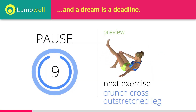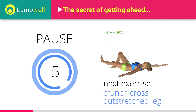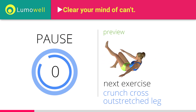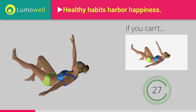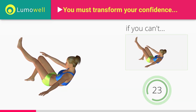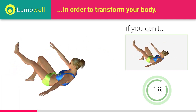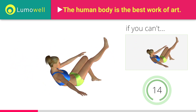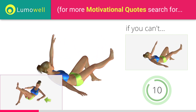Next exercise: crunch cross, outstretched leg. 5, 4, 3, 2, 1. Ready? Go! If you cannot do it, try resting your heel on the floor before moving on to the next contraction. Never lift your lower back off the floor. Switch sides in the shortest time possible. Don't use the resting arm to help you.